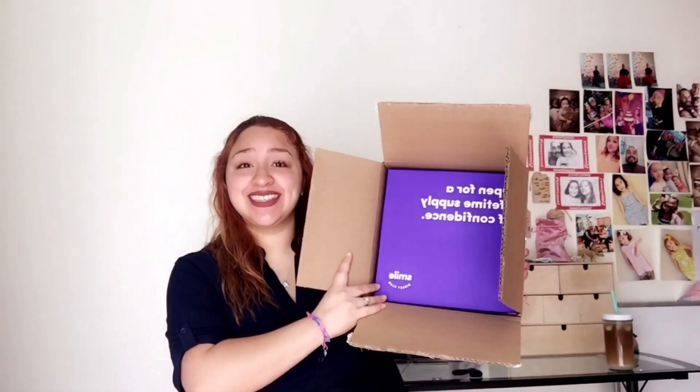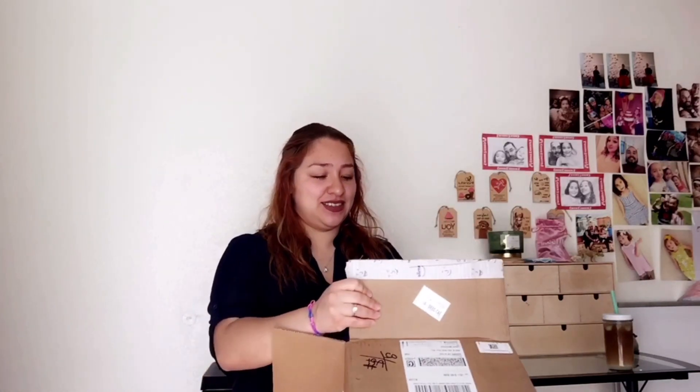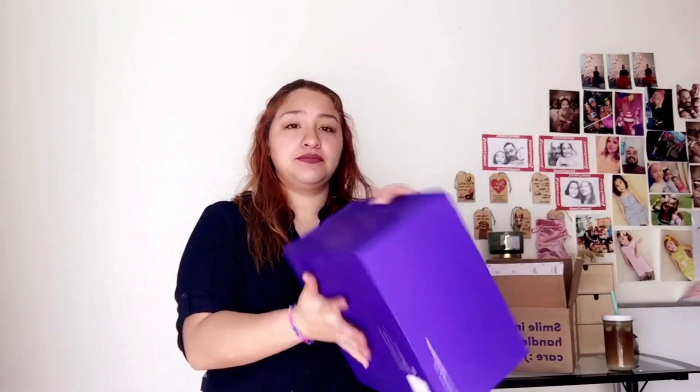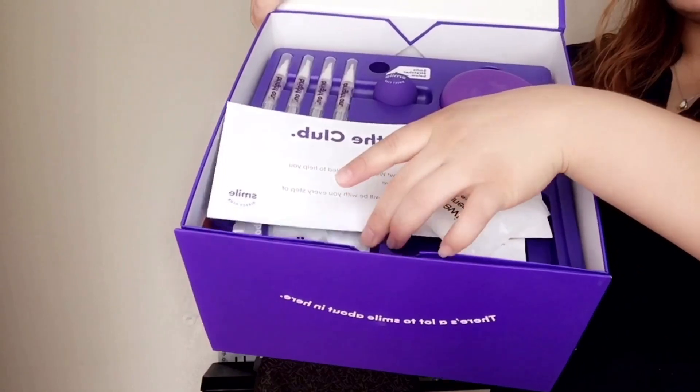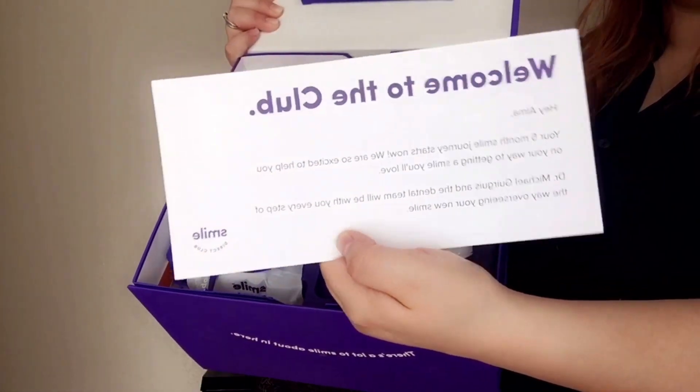Yay! Oh, I'm struggling to take this out. I took it out. So this is the box. Here's what comes in it. A little welcome note.